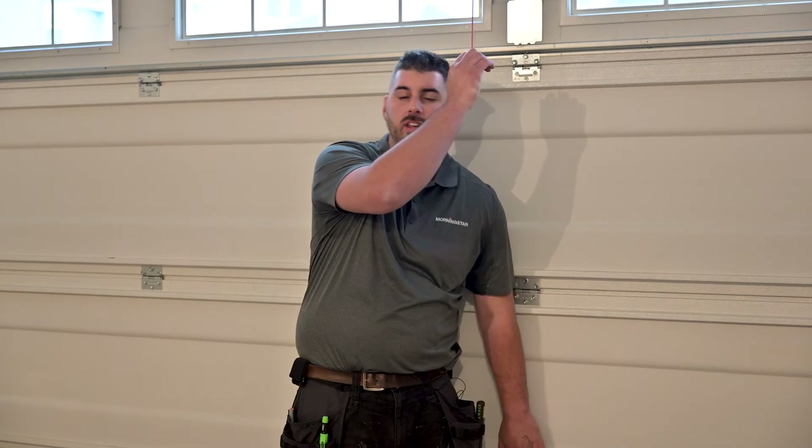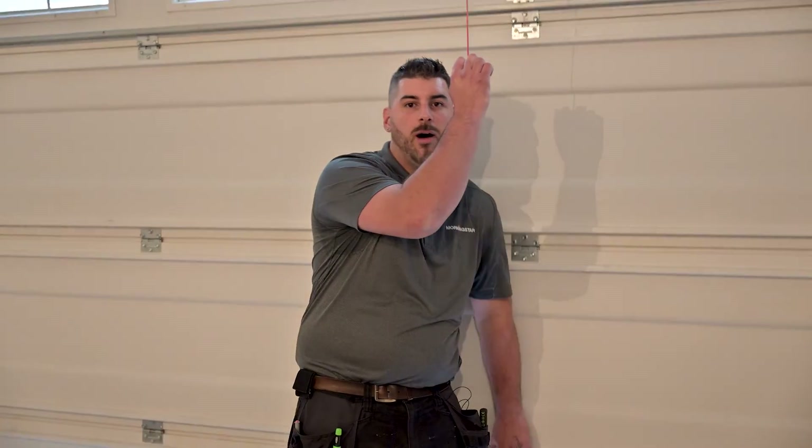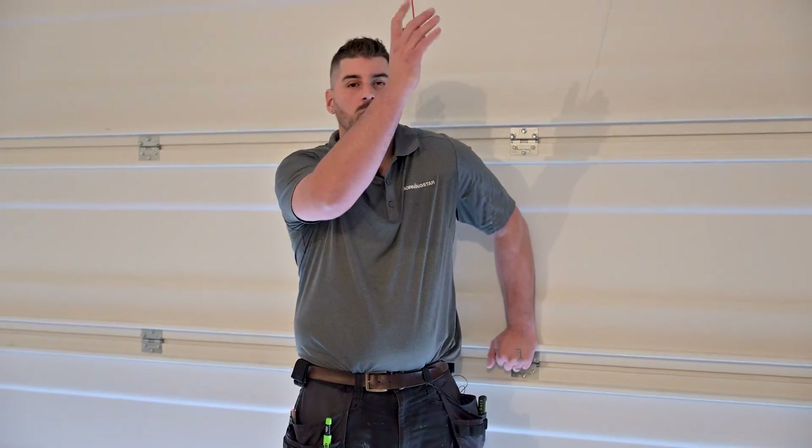In case of a power outage, you can pull down this red cord here to help your garage go up manually or down for close.